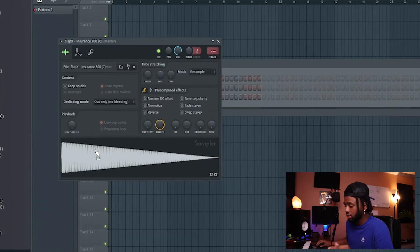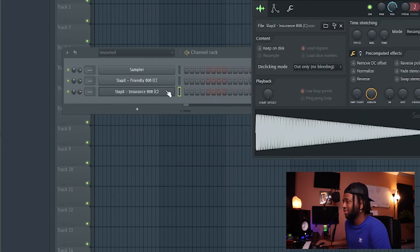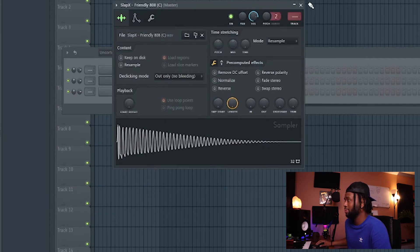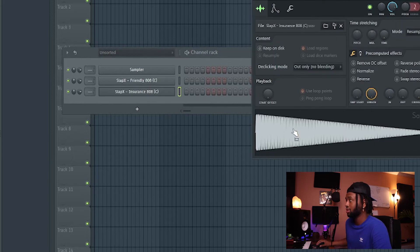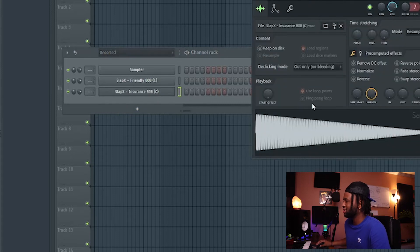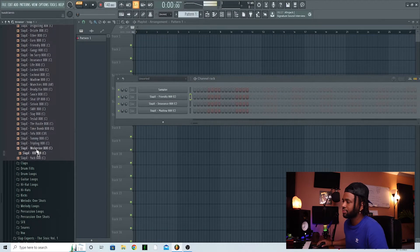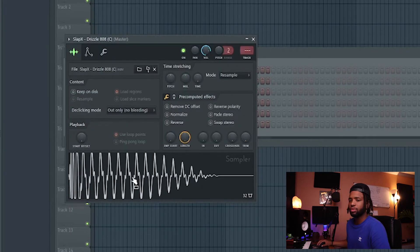This next one is super sub — very, very sub bass. The other one I thought was pretty subby but this one is low, a very low sub bass 808. As you can tell it's also a bit longer. Let me pull up one more — this one is almost like a kick, it's short and simple, it's got some grime to it and it will cut through a mix. Now let's talk about the next thing: tuning your 808.